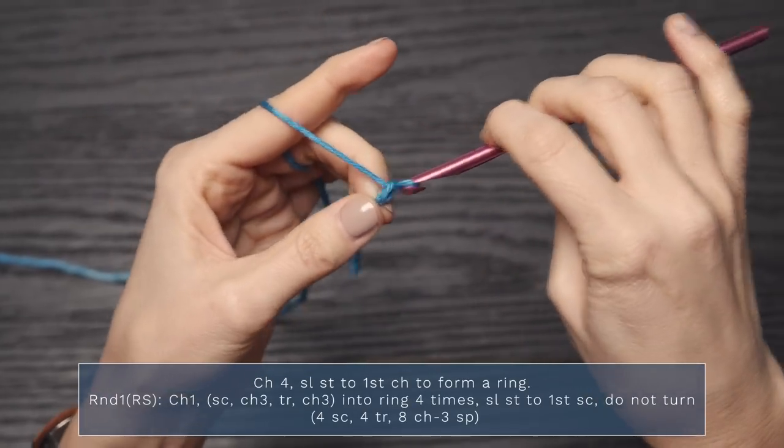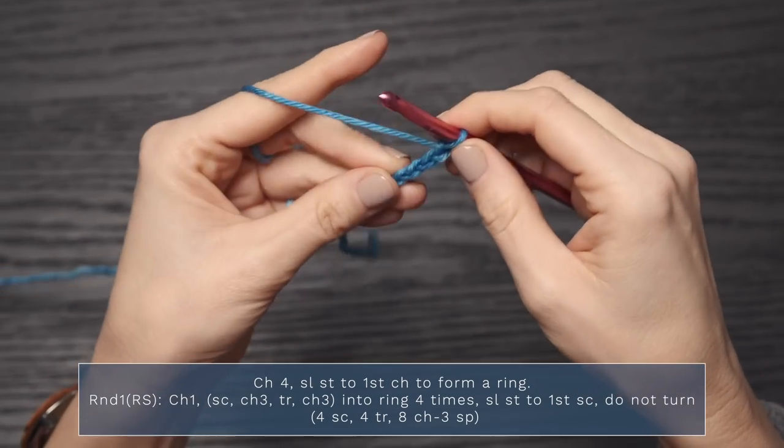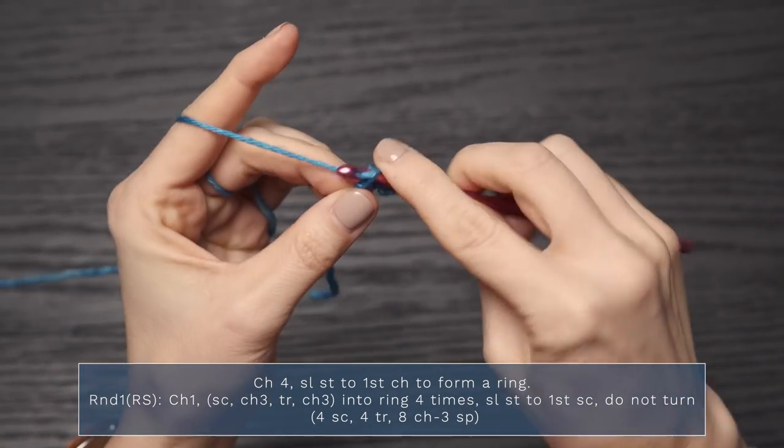Let's go ahead and jump into today's clue. I'm going to be showing you how to work section one of the blanket, and I'll be doing the first seven rounds for you. If you can work those, you're golden to work the rest of the section. We're going to go ahead and start with a chain four — one, two, three, four — and you're going to join with a slip stitch to the first chain to form a ring.